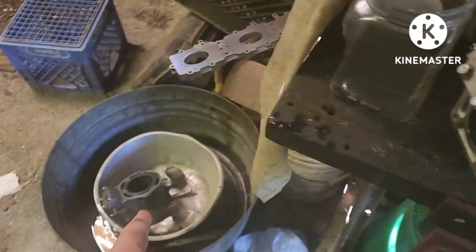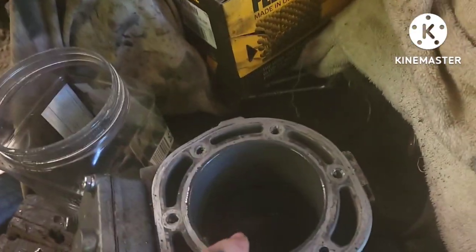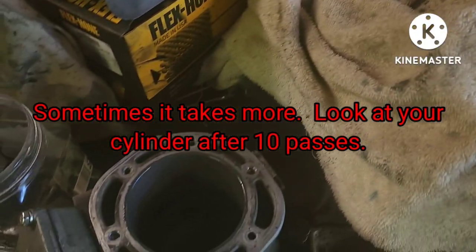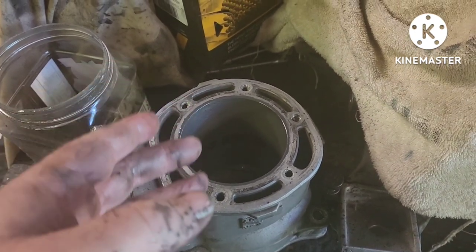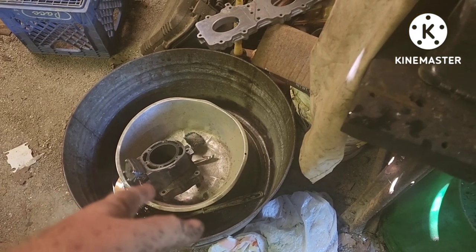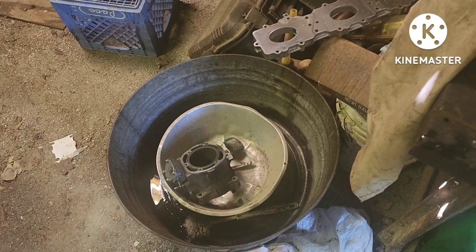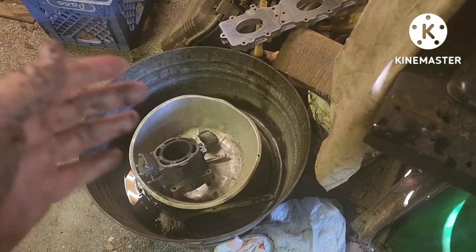The next step is to touch these up with a ball hone — a dingleberry hone. I coat the hone with two-stroke oil and do about 10 strokes slow, then 10 strokes fast. That gives you a nice cross-hatch pattern. Then you've got to clean that off — I'll do that in the cleaning pan. I usually use old gas pulled out of jet skis, but I don't have any so I'll use fresh gas in the pan and brush them off.